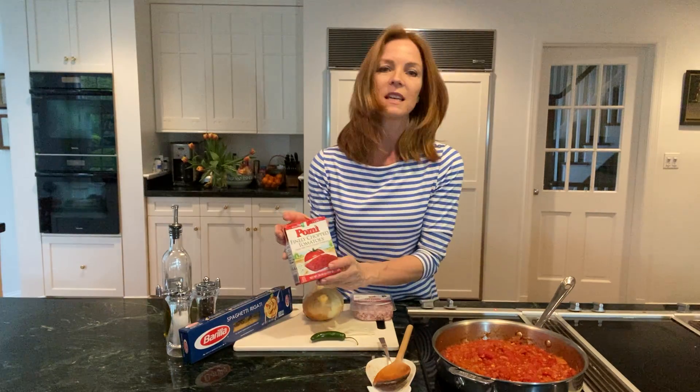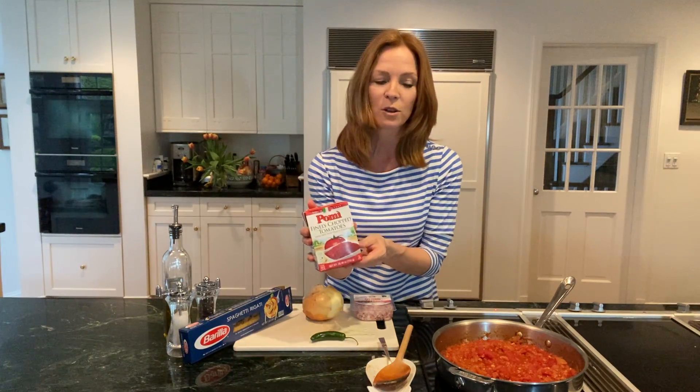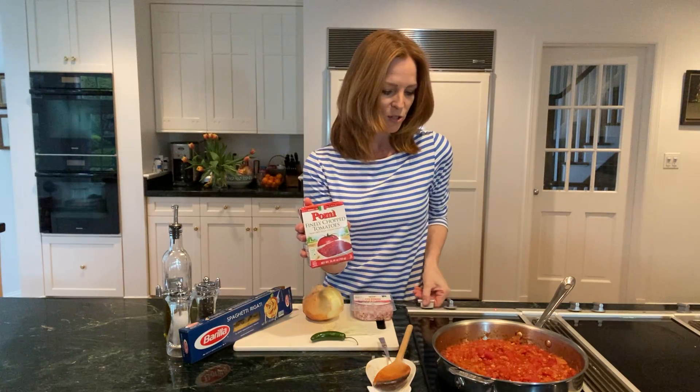Then you're going to want to take your tomatoes and add them to the pan, and just let it sauté for about 40 minutes, giving it an occasional stir every 15 minutes.